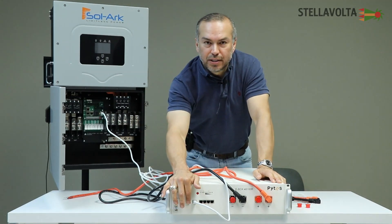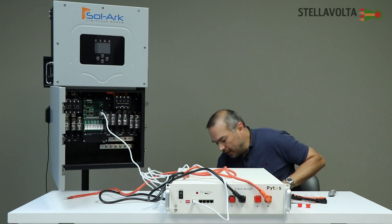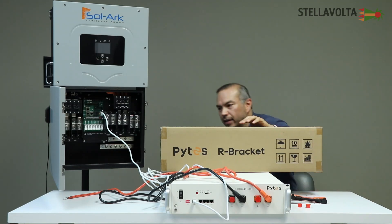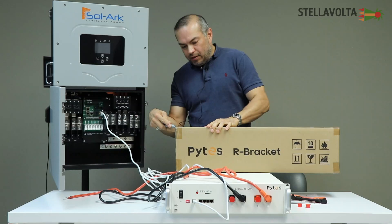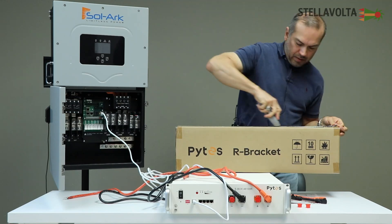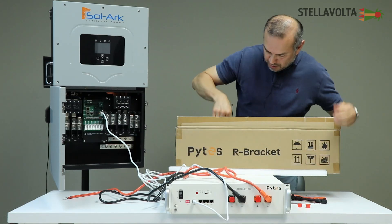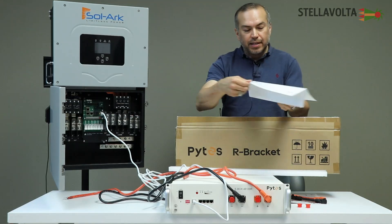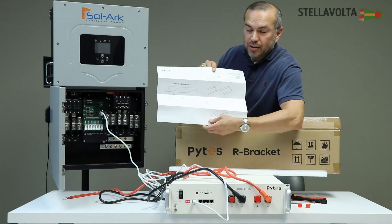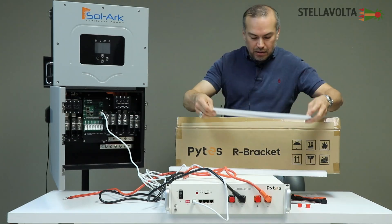It also has some dip switches, and you would set those according to the instructions in the user manual. To mount these, you can stack them on a racking system, and you would use something like the Pites R-Bracket. You can find that in our store on StellaVolta.com — I think the SKU for that is R-Bracket as well.